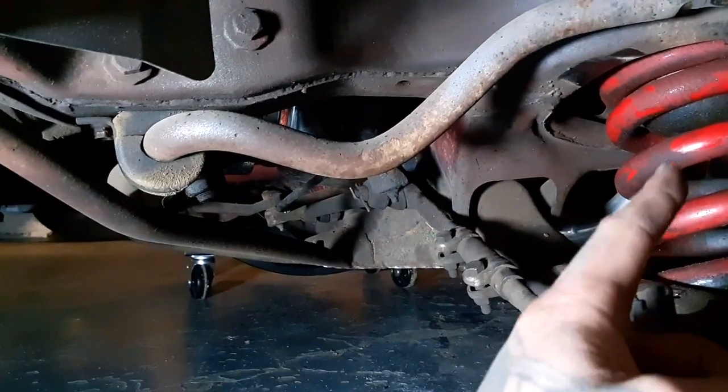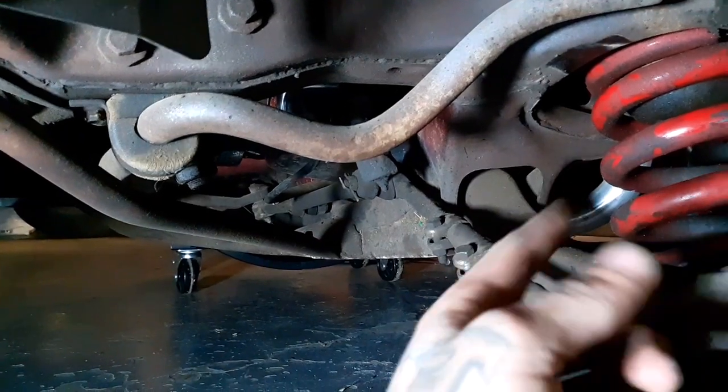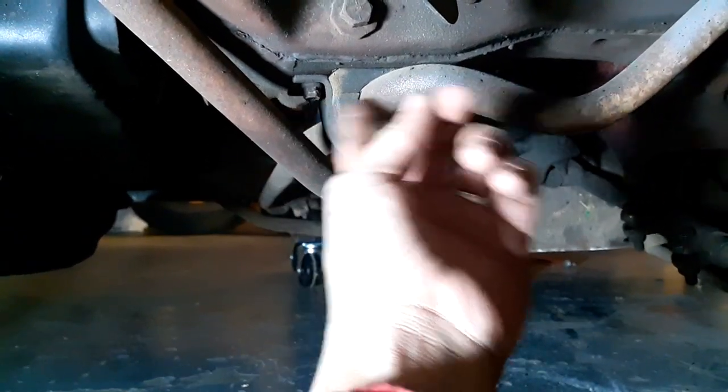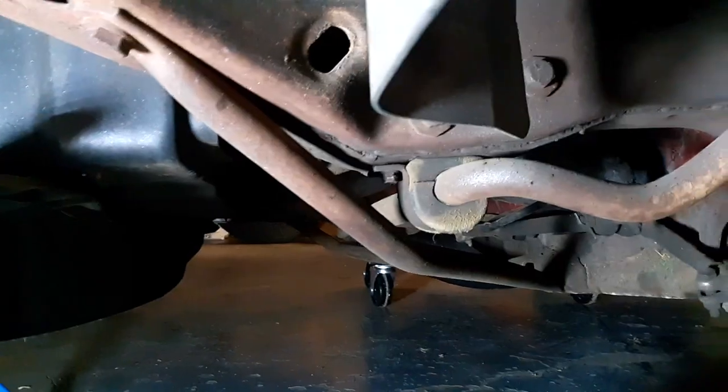We gotta get the coil out and the hydraulic cylinder out, and then we're just gonna put the coil back by itself like we did on the other side for the meantime. Right now we're gonna take off this bolt here, the other bolt in the back — and on that side the same thing — there's two bolts and we're gonna take this off and get it out of here.